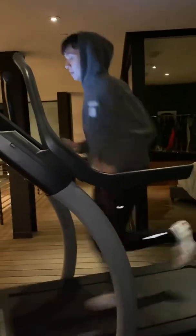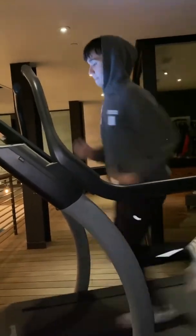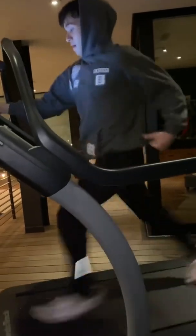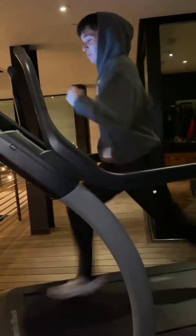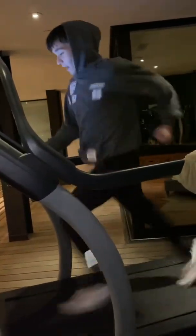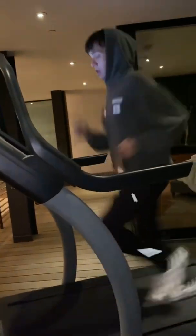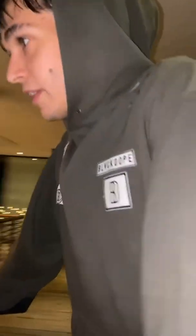All right, twelve. Where are you at? Twelve. It's not going up. Thirteen. What did you get? I was at thirteen. That's not bad. All right, I'll go next. That was hard.